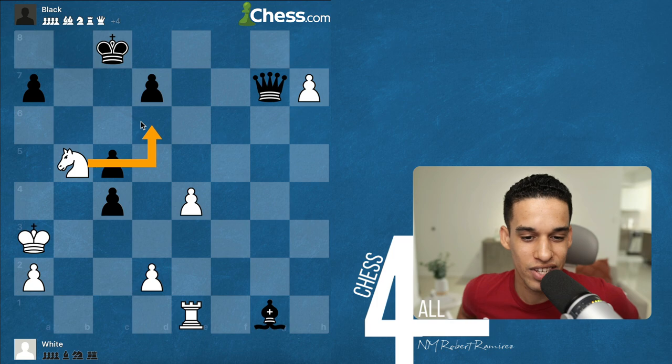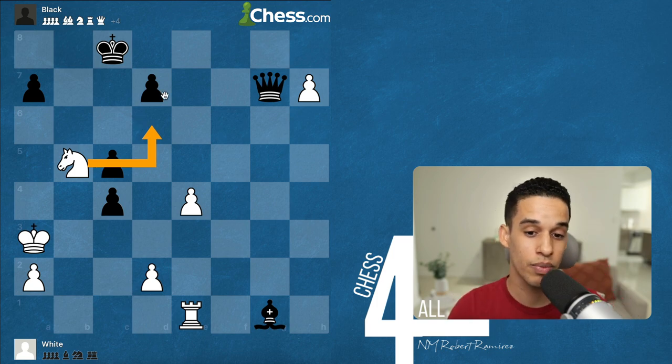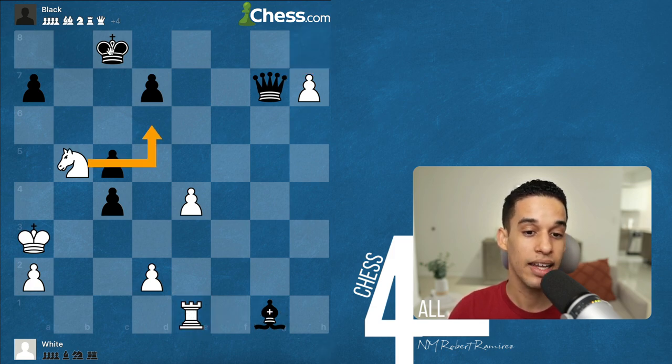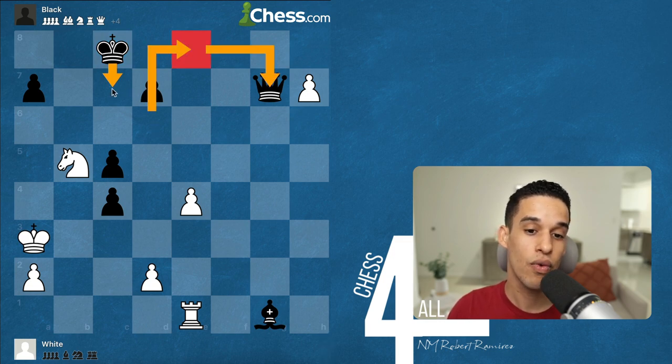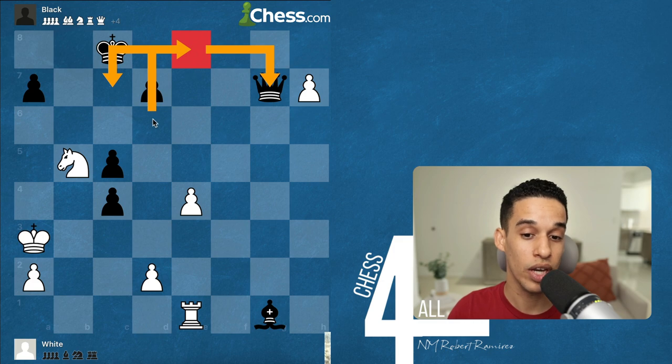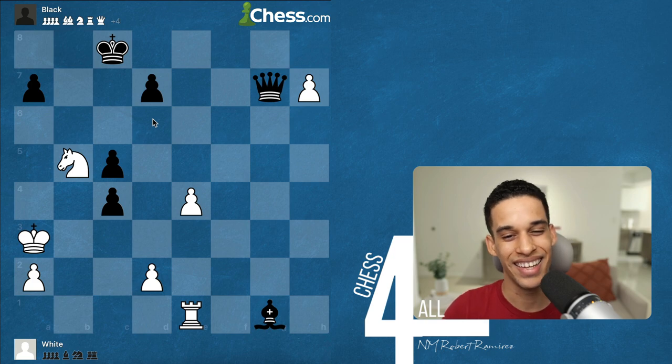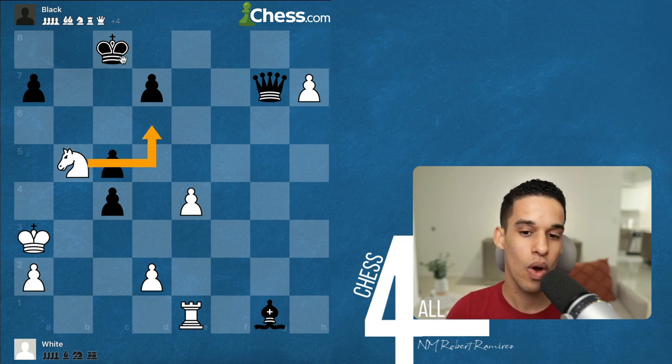So what other moves do I have? My candidate moves: first, taking the bishop; second, knight to d6; and third, pushing to h8 as another deflection to win the bishop. After knight d6, Black could go king d8, king c7, or king b8. If they go king c7, I have knight e8 — a fork — and this would be completely winning.